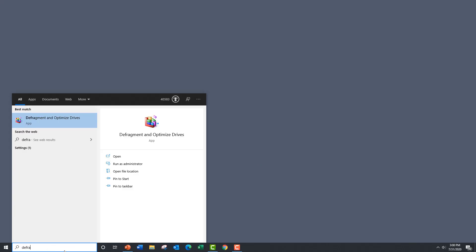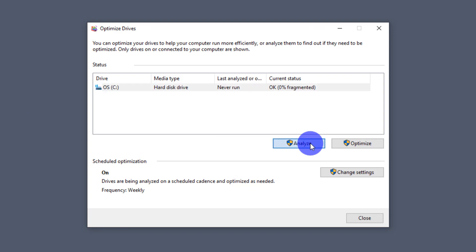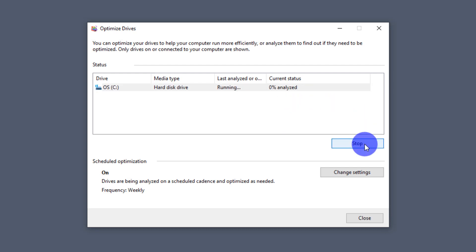Let's do a quick search for defrag and open up Defragment and Optimize Drives. The first thing you want to do is analyze it. After we analyze it, we can then do the defrag on it. This should be a pretty quick process — it's already at 20%, now 30%, up to 90%. Let's let this hard drive defrag and then we'll come back when it's finished.